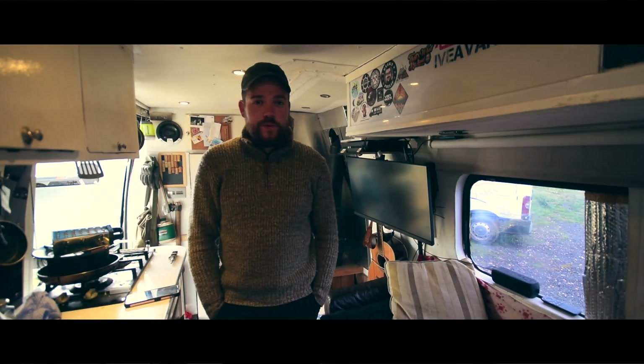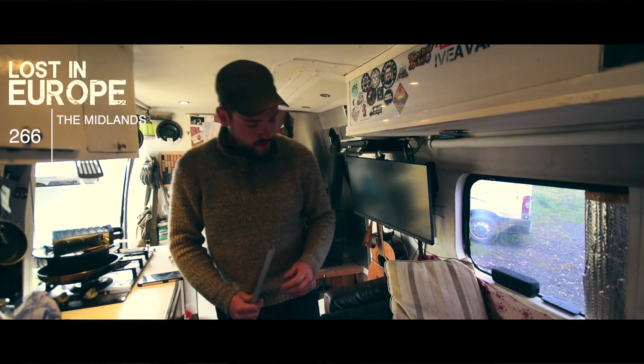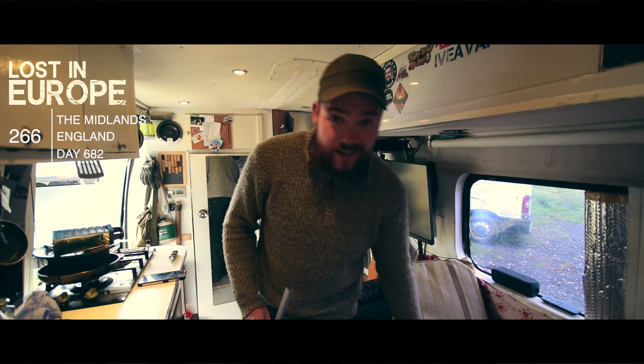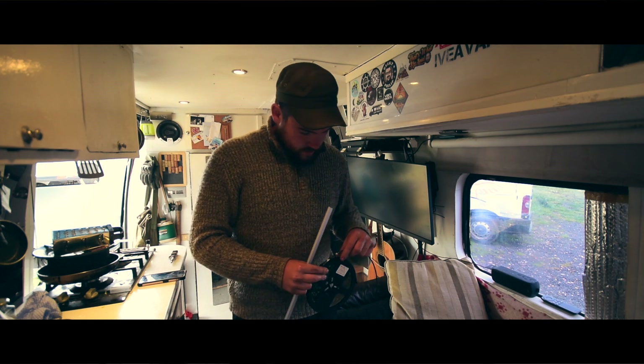How's it going folks? I hope you're all doing well. We've got a bit of a break in the weather, so I'm going to try and get these LEDs up. See what we can do.